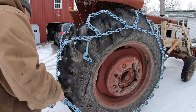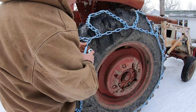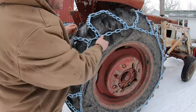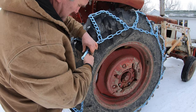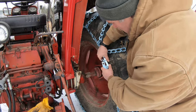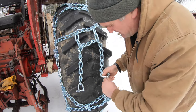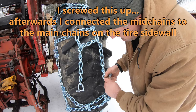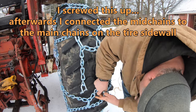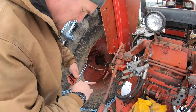Now for the outside, hook that up too. It doesn't look like I got a lot of extra chain here — in fact it looks like I got none. I might be able to get another link out of this, maybe two even. See if we can tighten this one up at all. Now we got to hook up these mid-chains. Pull this up. Now we just do the same with the other one.